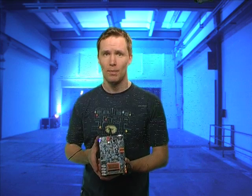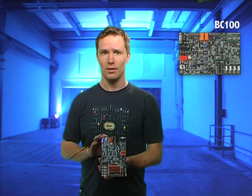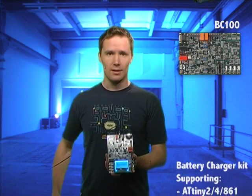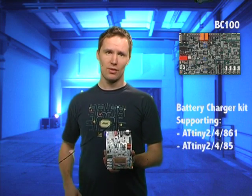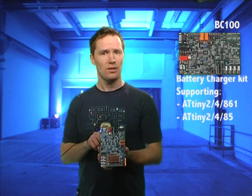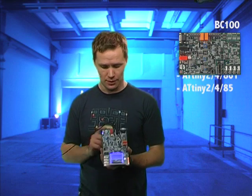The DB101 can be used as a user interface module for the BC100, and the BC100 is the long awaited replacement for the BC kit reference design, demonstrating charge and discharge of one or two lithium ion or nickel metal hydride batteries. It is a platform for developing battery chargers, smart chargers, UPS or battery backups and power supplies.